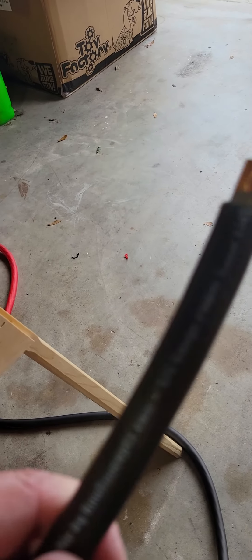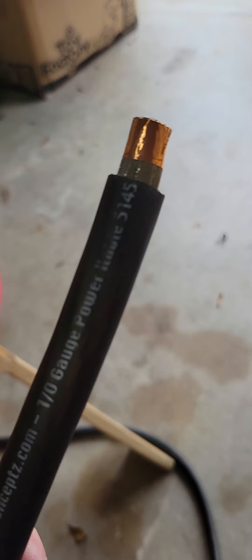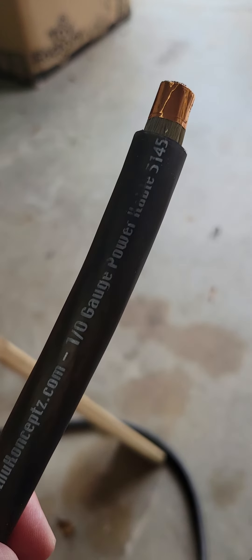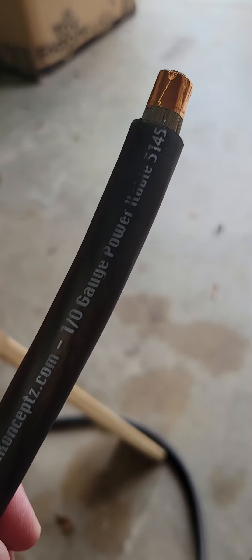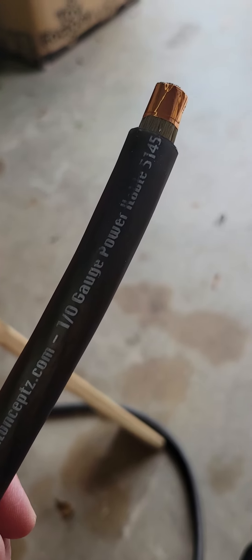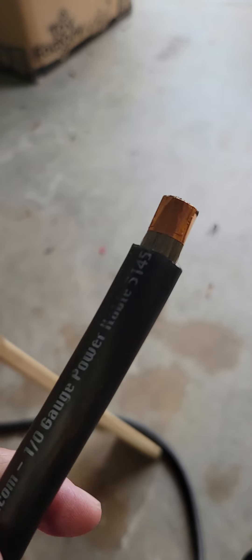Hey, howdy folks, this is Speed. I am currently wiring up part of my new system in my truck, and I have some of this nice new KnuKonceptz one-ought wire, and I was having a problem with these strands flaring out when you try to put it into the amplifier or a ferrule.